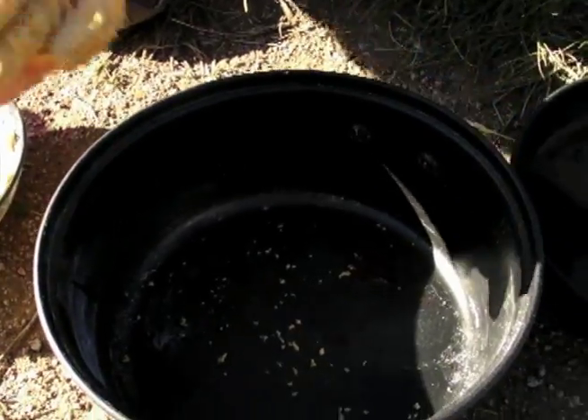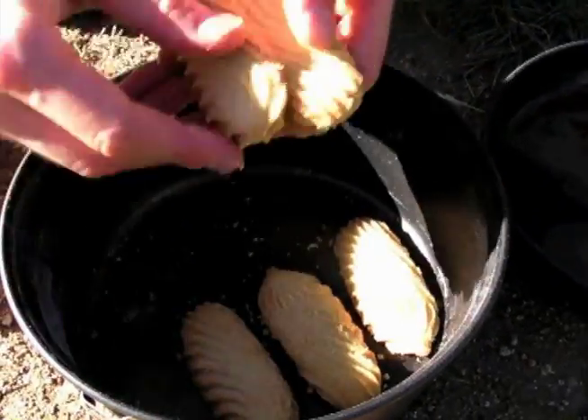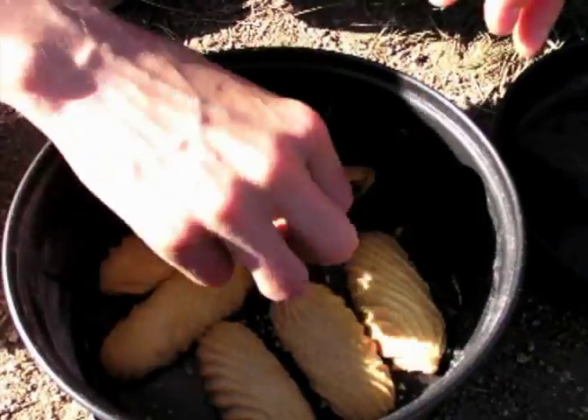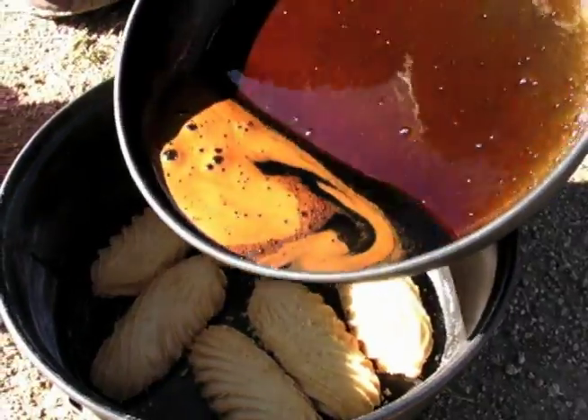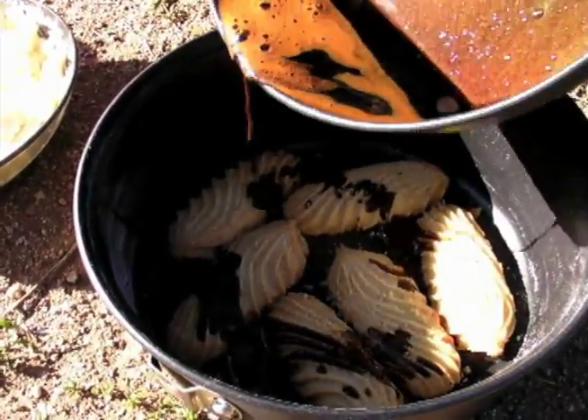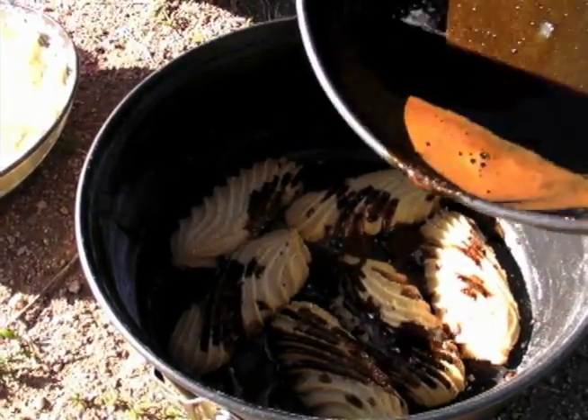The next step is to start layering up your tiramisu. Step one is to layer the cookies in the bottom of the pan, however many you can get to fit, and make a semi-complete layer. Step two, take your espresso mixture and drizzle a little bit over the cookies, like that.